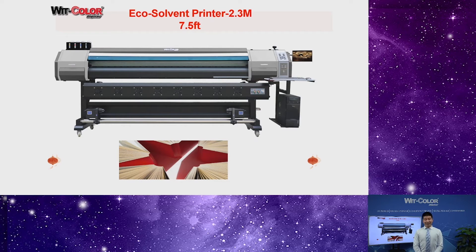For our printers — no matter 1.6, 1.9, or 2.3 meter size — we have a 1-piece head model and a 2-piece head model for optional. For the 1-piece head printer, its production speed is around 25 square meters per hour. If you need faster speed, you have the 2-piece head model for optional. With 2-piece head, the production speed could reach about 50 square meters per hour. Did you like this fast speed?